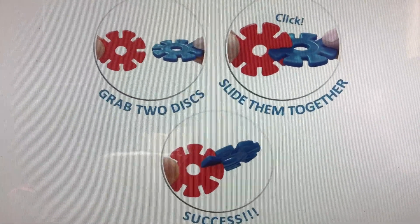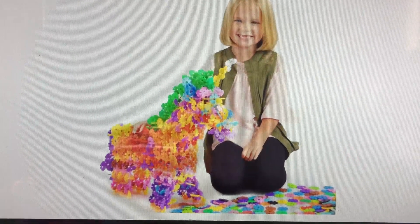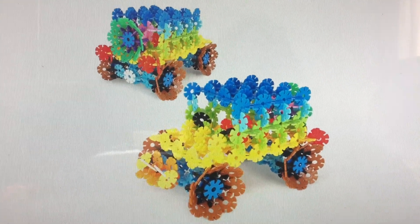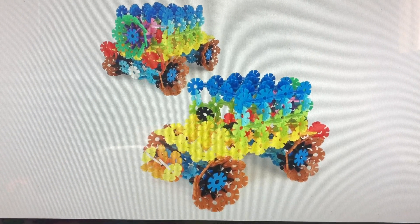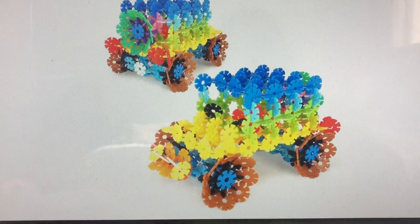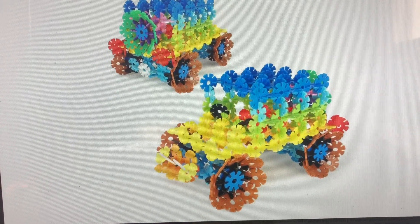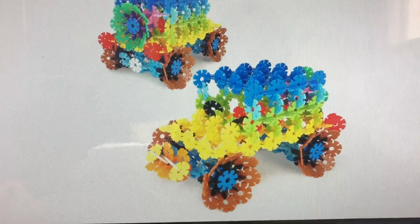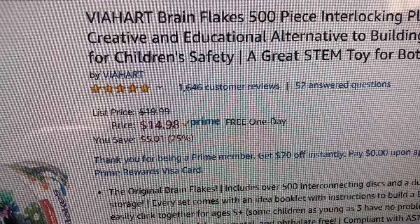Look at that — they could build a sword. Grab two discs, slide them together, success. How cute — a unicorn! And look at that, vehicles. So I thought this would be really good for my students. At the Dollar Tree they had some of these little brain flakes, and they also have them at Target's Dollar Spot. But instead of buying a bunch of packs from there, I decided to check Amazon. You can see the price is $14.98 for 500 of these, so I thought that was a good deal.